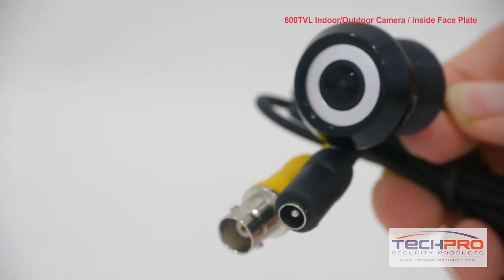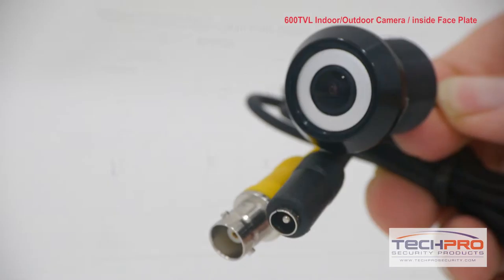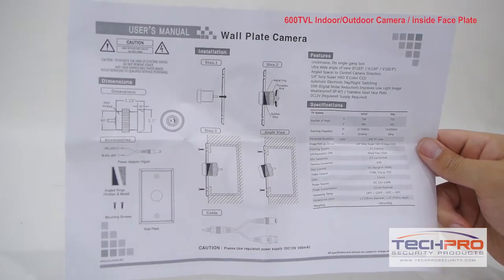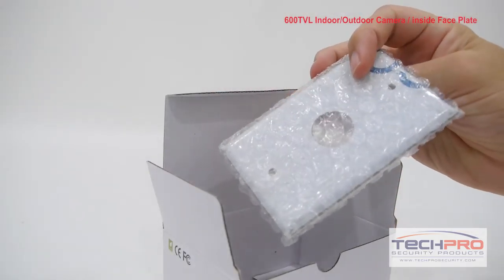Attached to the camera you'll also find an analog video connector and a 12 volt DC power connector. Inside the box you'll also find metal and rubber connector rings, mounting screws, and the metal faceplate.